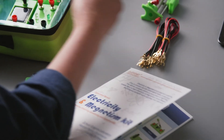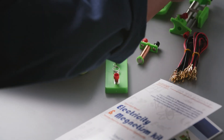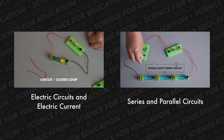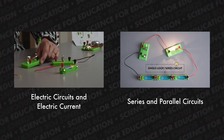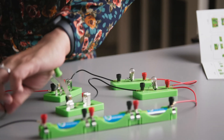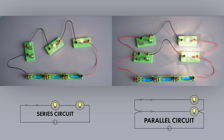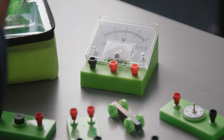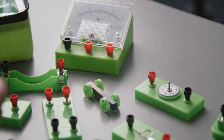I personally have used this kit. You can see it in action in my other experiment videos on this channel. I think this kit is very helpful to show and teach students some principles in electricity and magnetism such as series and parallel circuits, Ohm's law, how to use an ammeter and voltmeter, electromagnets, and many others.